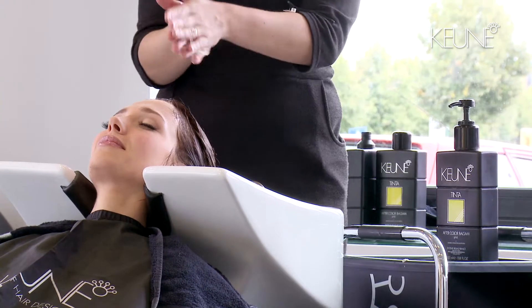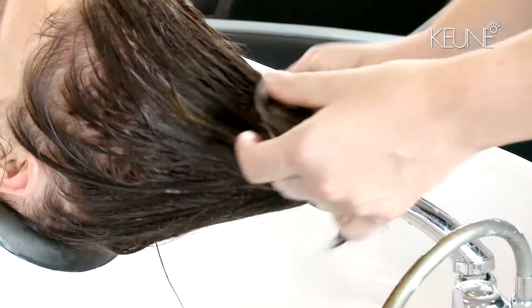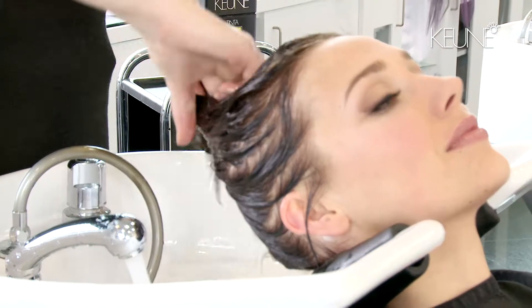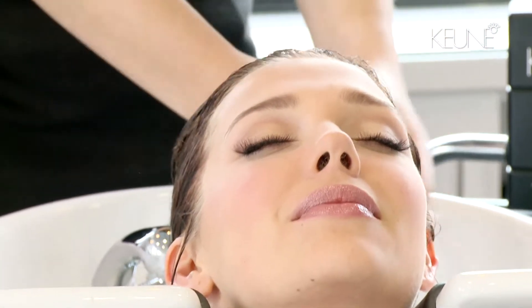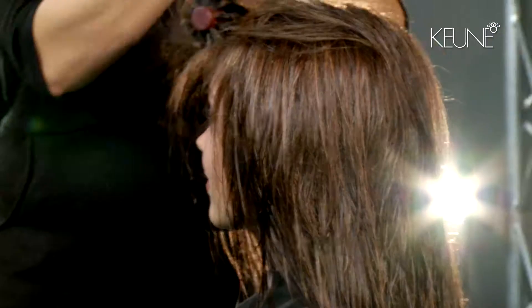Rinse the hair and use the Kuna Tinter Aftercolour Shampoo and Balsam PH4. Tinter 2000 is mixable with all developers. For a more natural lifting effect, choose a lower developer. It's a soft way of lifting up thanks to the unique Tinter Colour formulation.